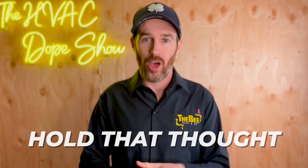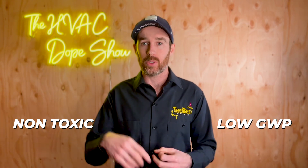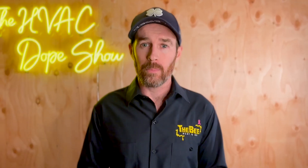R290, being a simple compound like propane, does two things. Before you get worried about having propane in your system, hold that thought — I'm going to explain what monoblock means and why this is such a game changer. With R290, if your system ever springs a leak, it is not toxic. It has a very low GWP — global warming potential — and a zero ODP, which stands for ozone depletion potential. This makes it very unlikely to ever need to be phased out, and it helps keep costs down.